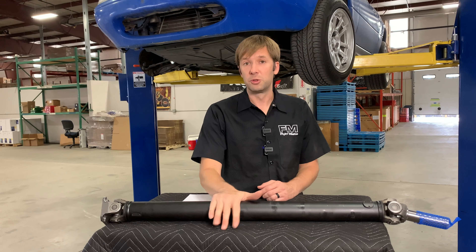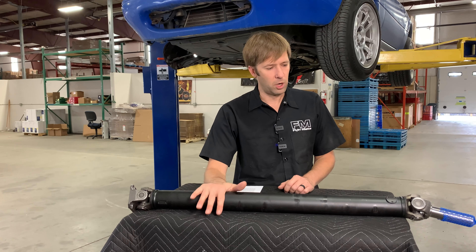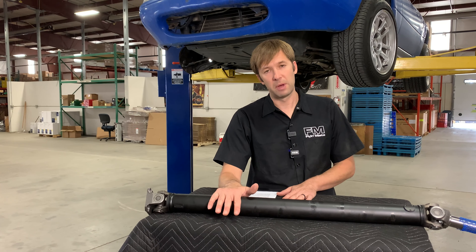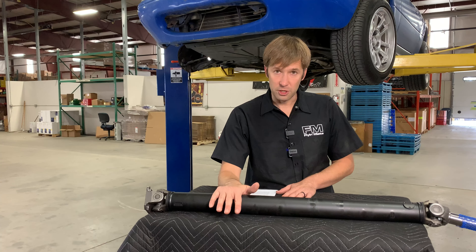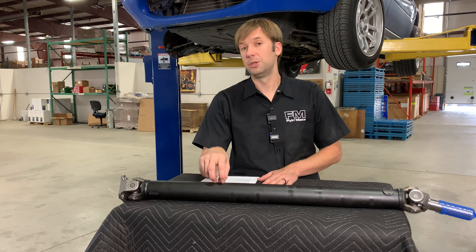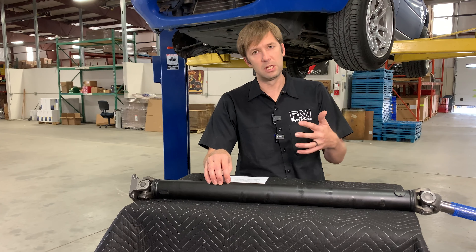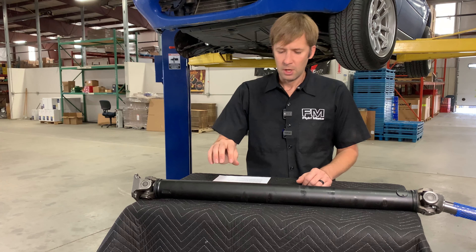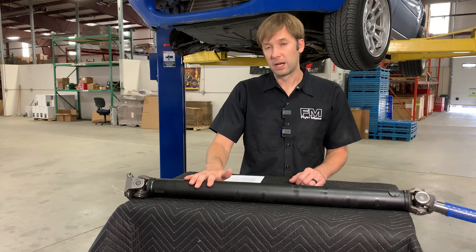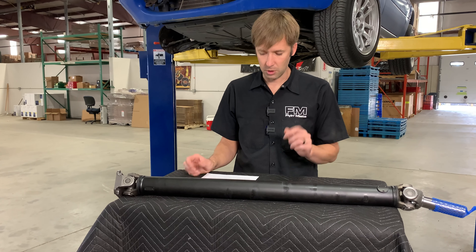We do have two versions: a 1.6 version and a 1.8 version, and they follow the differential for the most part. The 1.6 version is for any Miata that has a 1.6 diff, automatic or manual. The 1.8 version is for all manual 1.8 Miatas, and that's dependent on what differential you have in the car. So if you have a 1.8 diff behind a 1990 engine and transmission, you need a 1.8 driveshaft. The 1.8 driveshaft works for 94 to 05 Miatas (manual) and 94 to 97 automatic Miatas. The 99 to 05 auto Miatas do need a different driveshaft, which we don't currently have.